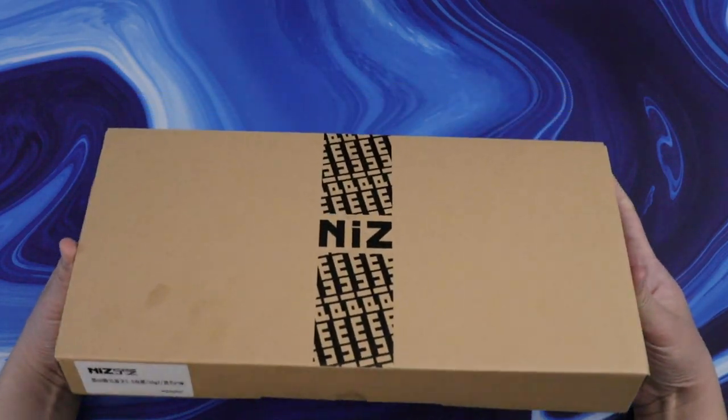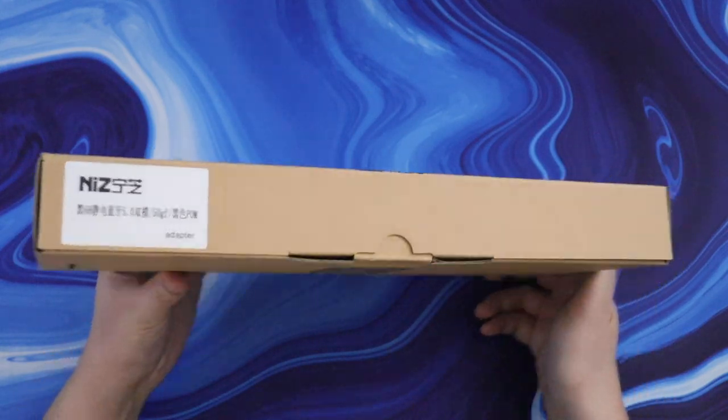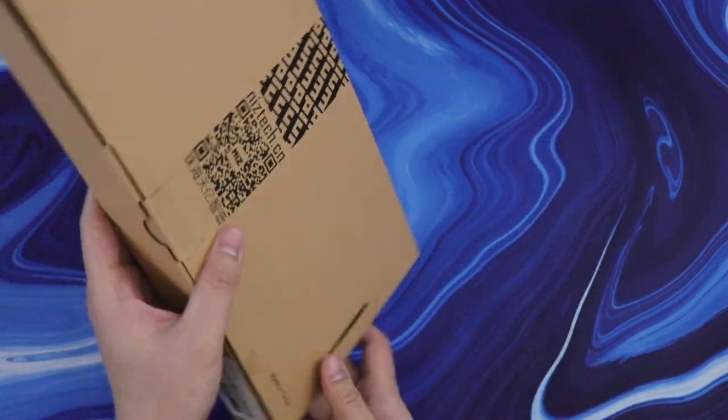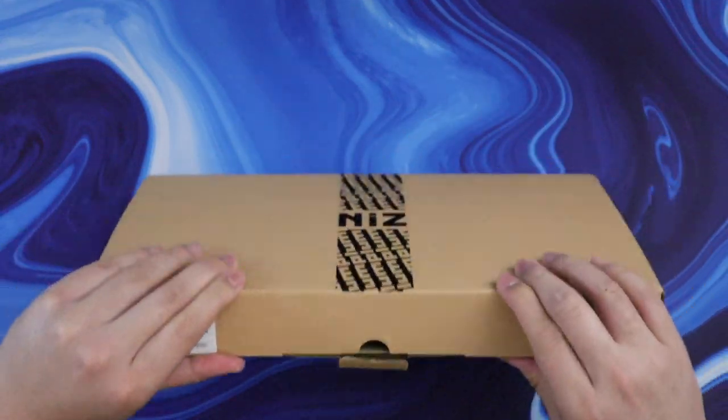This is the NIS Atom 68. It's an electrocapacitive board, so it's different from standard mechanical boards, but it's still fantastic in its own way. I'll get into the differences in a bit.